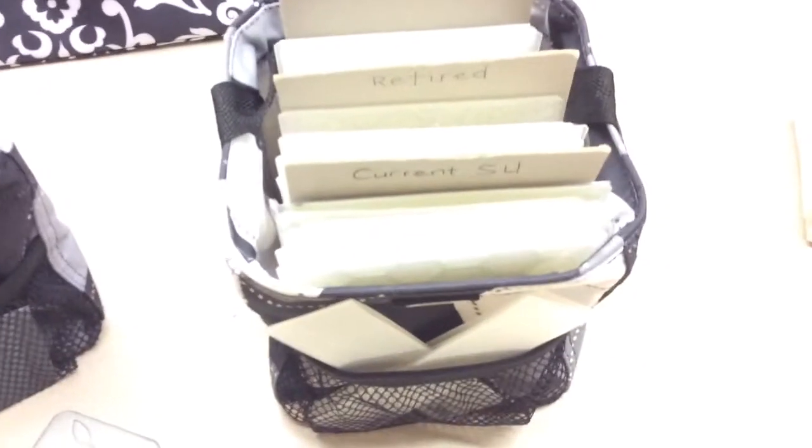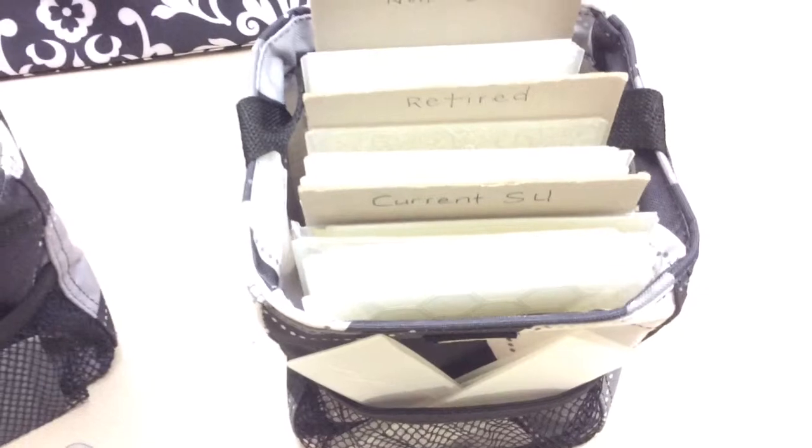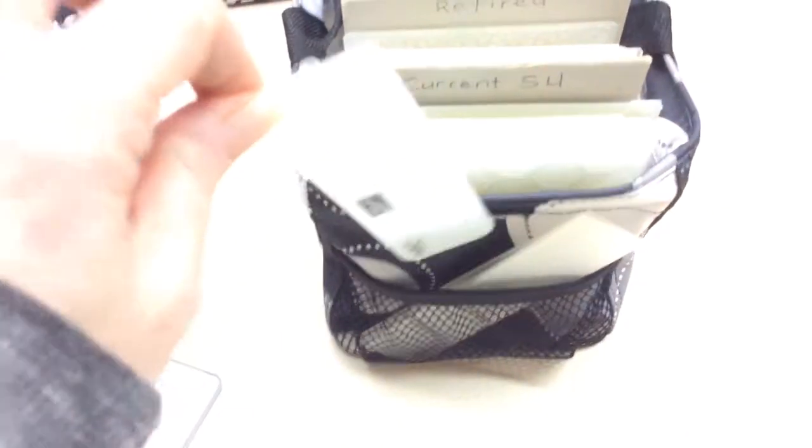The other caddy here has all of my embossing folders, and these just add texture to the front of a card. I have them organized by current Stampin' Up, retired Stampin' Up, and non-Stampin' Up folders. I made some handmade dividers using cardboard, and the front I use to store the little folders that just fit in there perfectly.